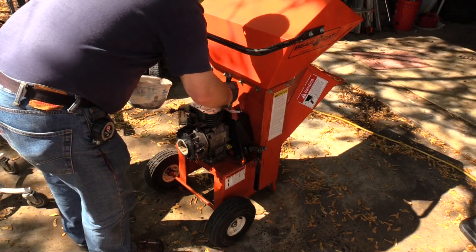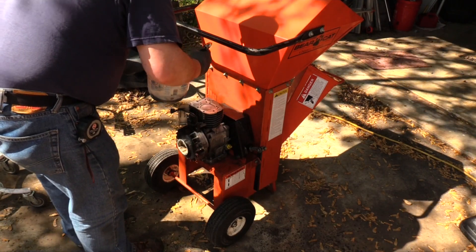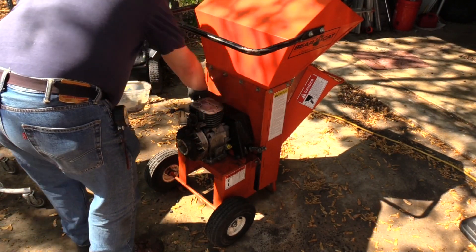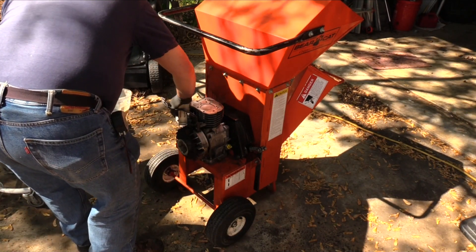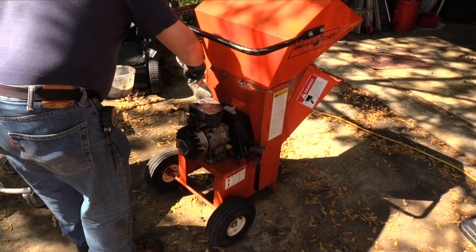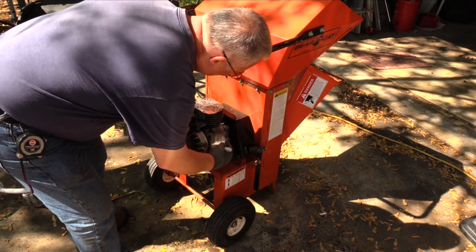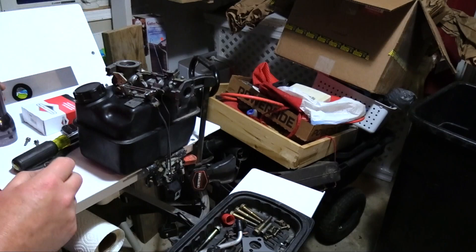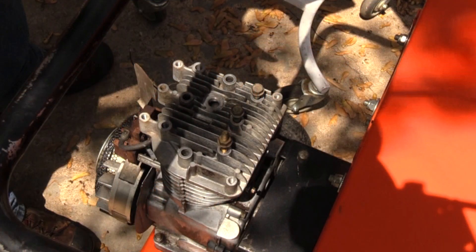This video had been recorded last year and set aside. When I began to edit, I noticed some of the teardown footage was missing. I believe the camera ran out of memory and that footage was never captured. The installation footage should clarify any questions you might have about the removal process. I began the teardown process by removing the carburetor and the fuel tank as an assembly, then I removed the fan shroud and finally the head.